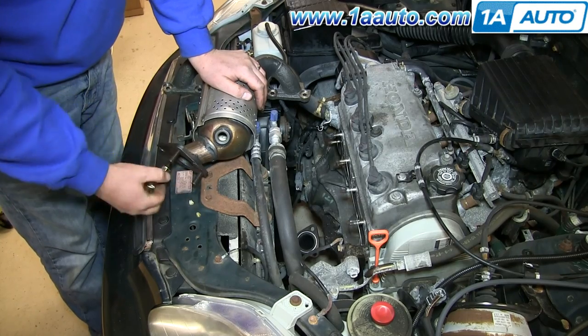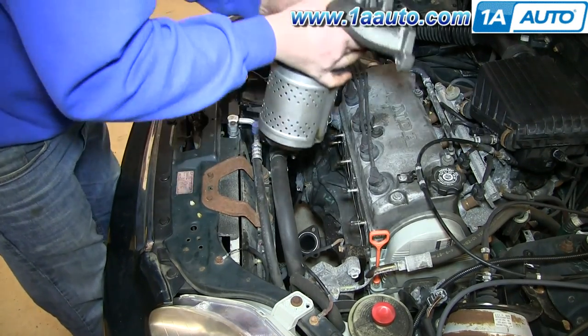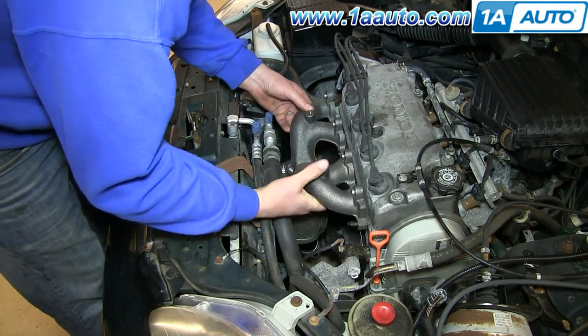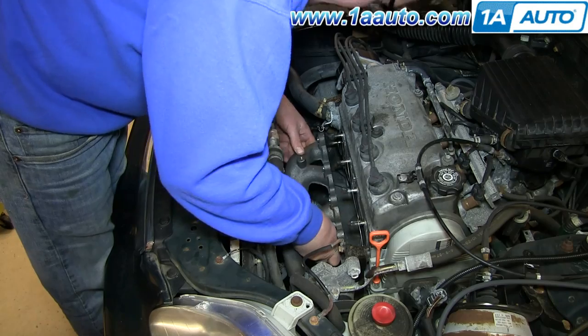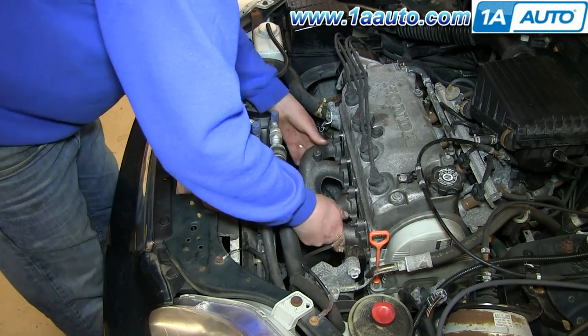Just take the nuts off the studs on the bottom and put them aside. Then lower your manifold and converter assembly down in. Make sure that you line up the lower studs into the exhaust pipe flange and get them in place. Then once those are in place, line up your top ones and push the manifold on.